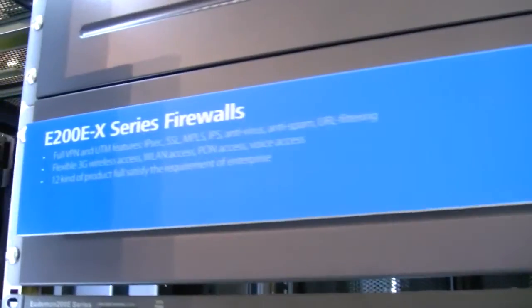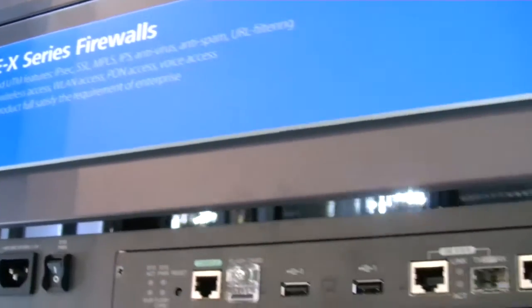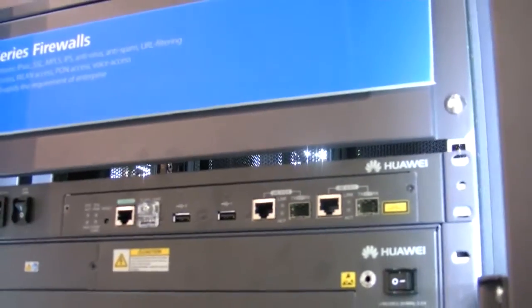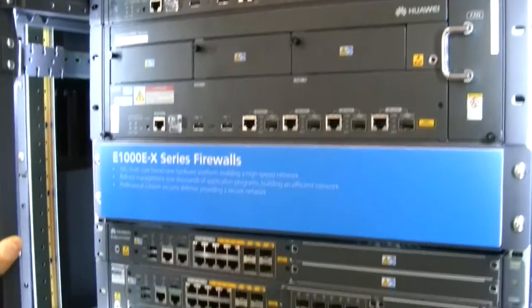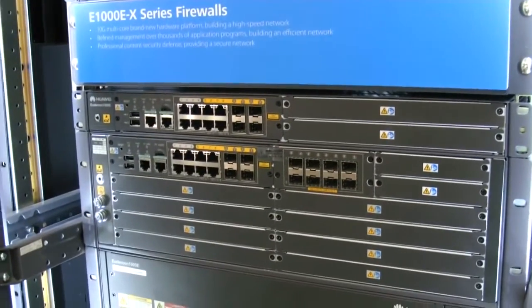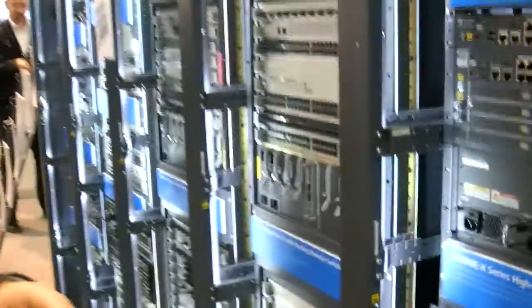Going here, we have our firewall technologies from the Huawei-Symantec joint venture — Huawei acquired that in December. Very high-performance firewall, intrusion detection system, MPLS inside, PON access technologies, and more.